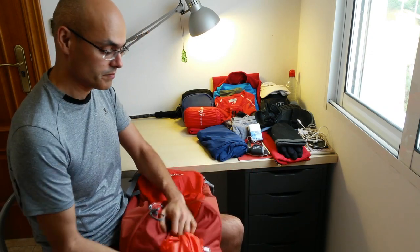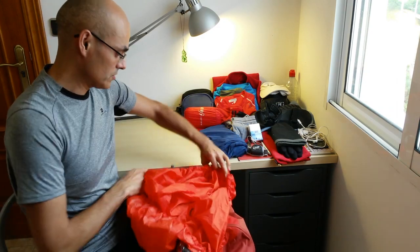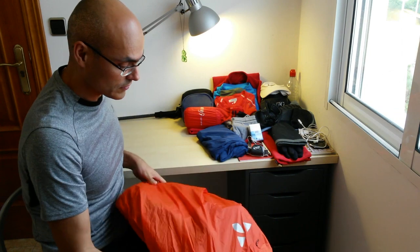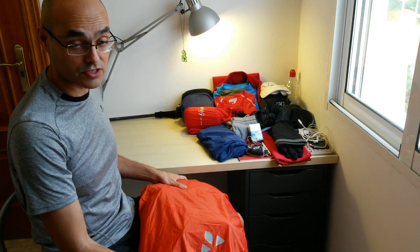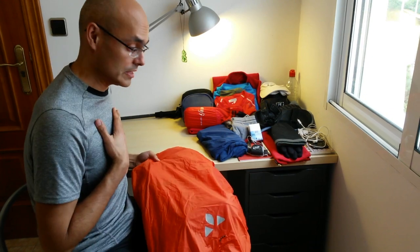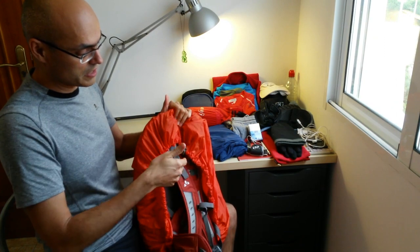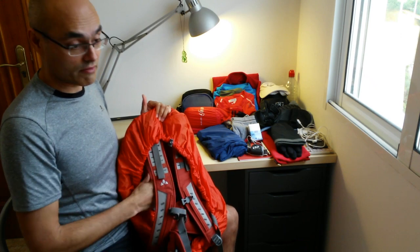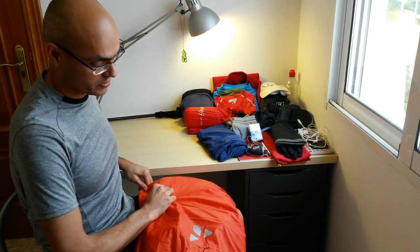This backpack has a rain cover. If there's rain you can cover with that. Although as a personal choice, I prefer to use a poncho that covers both the backpack and me at the same time. If you use just the rain cover, the tendency is that water goes between the backpack and your back, possibly getting everything wet. So I normally don't use the rain cover unless it's very light rain.